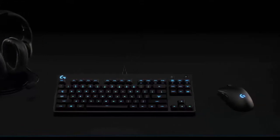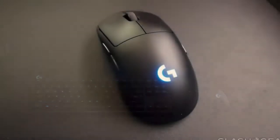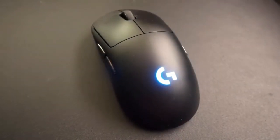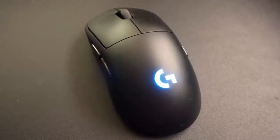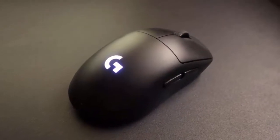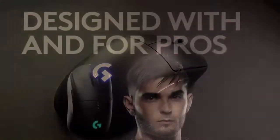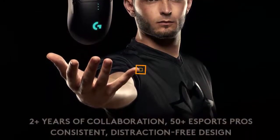Pair the Logitech G Pro Wireless with the PowerPlay mousepad, and you will never run out of battery. It makes use of Logitech's Lightspeed technology and can charge on the go without the use of a wire — impressive. If you aren't looking to splash out on all the fancy extras, then fear not: the G Pro has a cool 40-hour lifetime when fully charged. Ultimately, if you're looking for the best mouse for gaming and everyday use, with a pinpoint accurate sensor, superb aesthetics, cool features, and is lightweight, then look no further. The G Pro is the one for you.